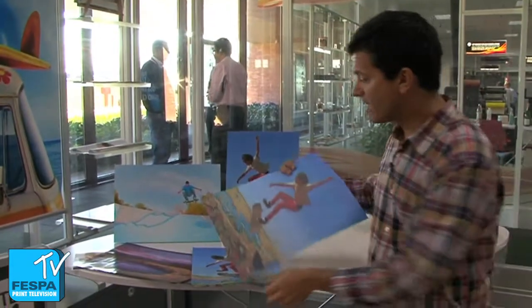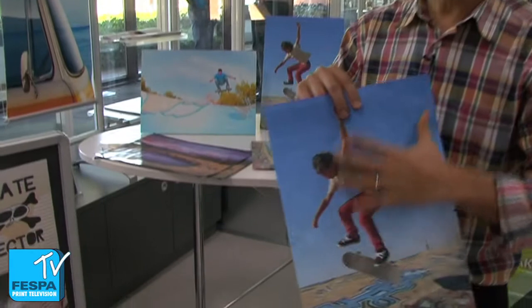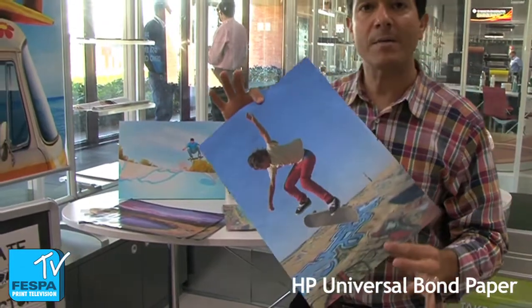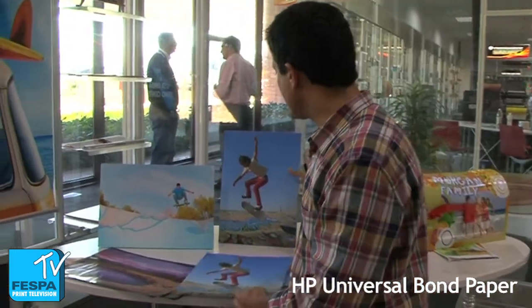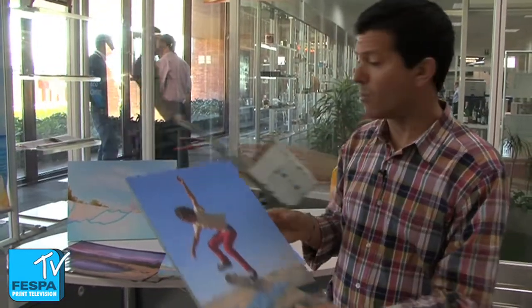This does not happen when we print with latex inks. Latex inks stay on the surface and in addition they are very durable. So we can print on really low-cost media like this bond paper and then create a pop-up display like this one, just mounting it on a foam board.